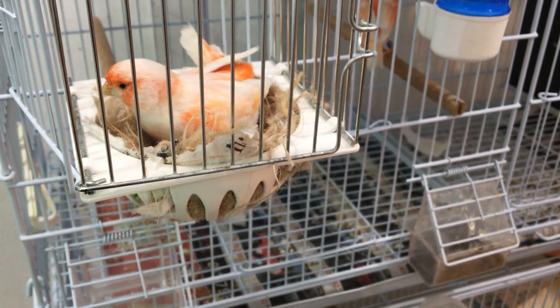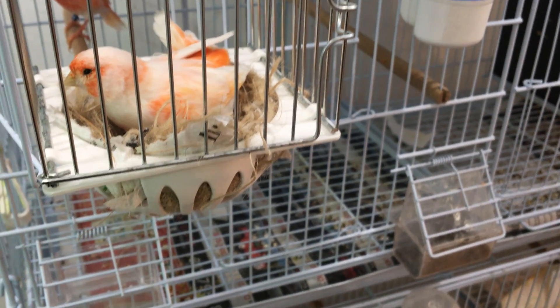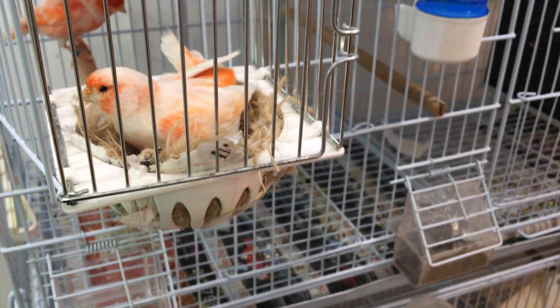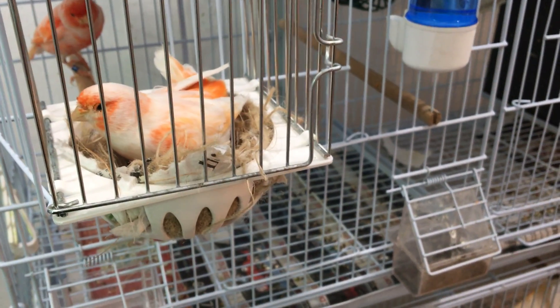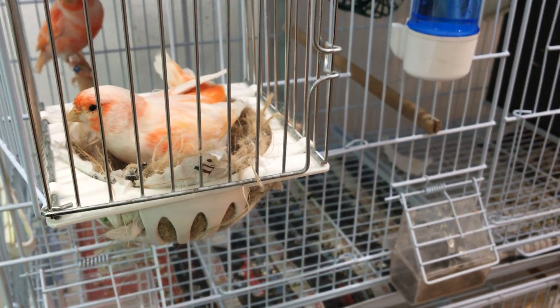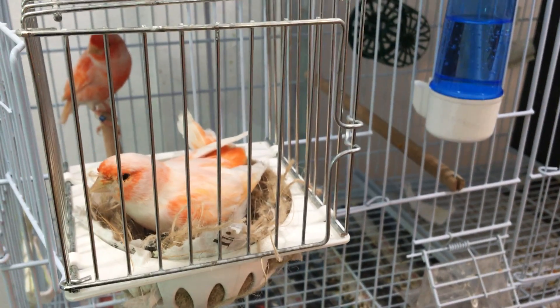If you keep having chicks dying, first check your birds for mites — catch them, put them up to your ear, and listen for a clicking noise. If you hear it, that's a sign they have mites; give them treatment. Also give them exercise in the off-season so they're nice and fit. Make sure their diet is up to par and they're getting 14 hours of light — all of those are important factors so your birds can raise their young properly.